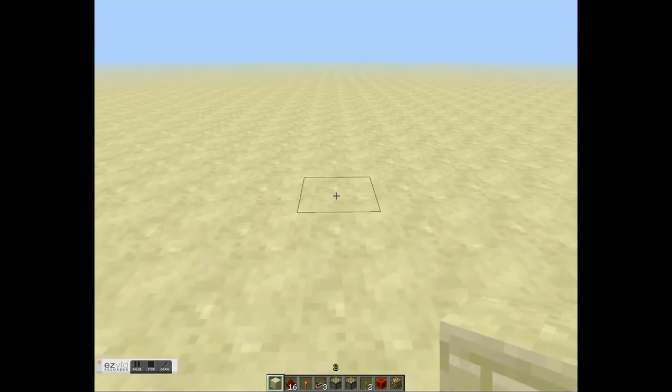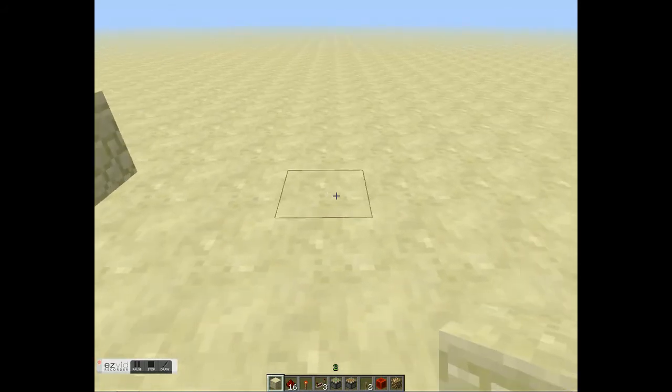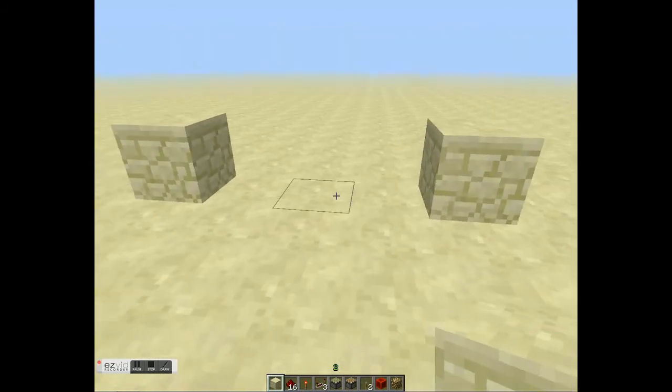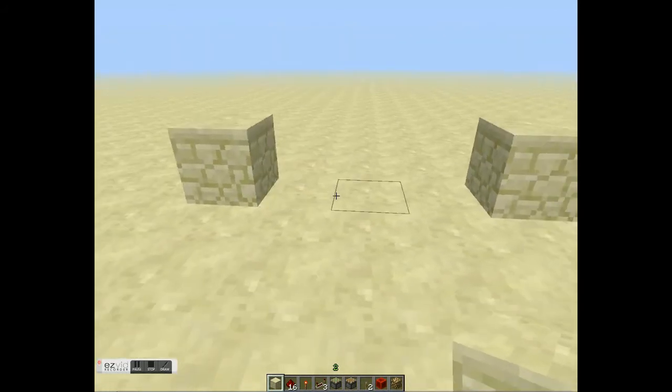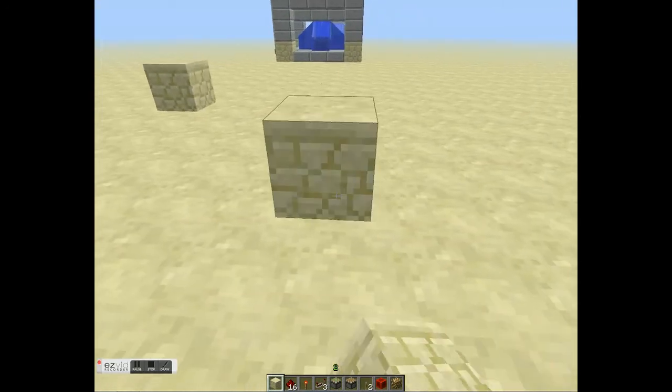Okay, so you start off with the corners. You make one block, then you go one, two, three — there's another block, so there's a three block space in between these blocks. One, two, three, and you just make that all around.